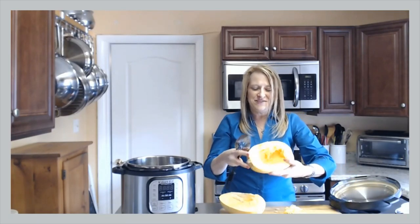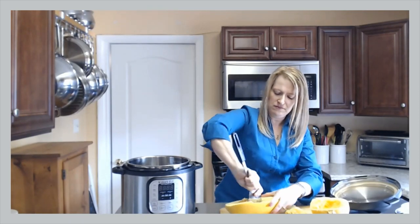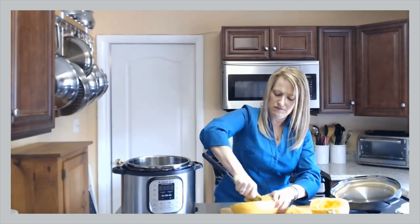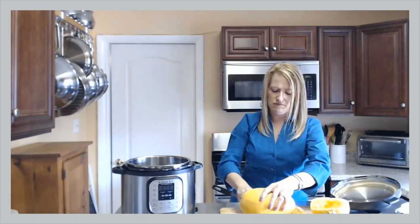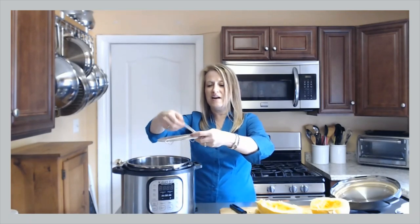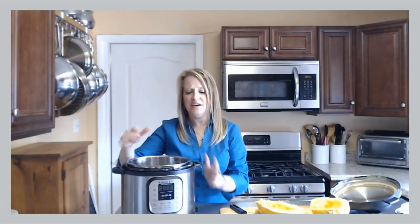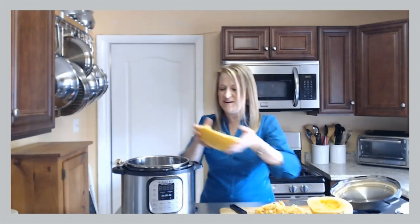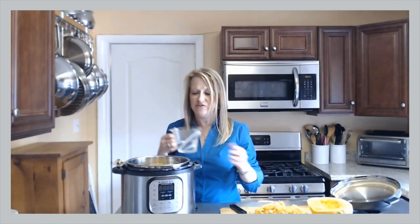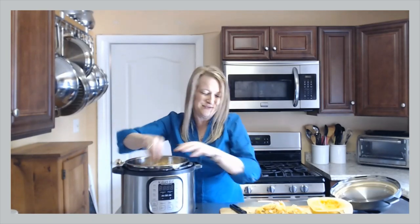I've got that side all scraped out, and now I have this one all scraped out too. The next step — I have one of these that came with my Instant Pot. It's only about half an inch high, but it prevents the squash from hitting all the way at the bottom. I do want to put in at least one cup of water to create steam, because an Instant Pot is a pressure cooker. It can have a lot of different features too — sauté and so on.